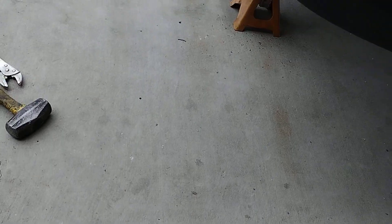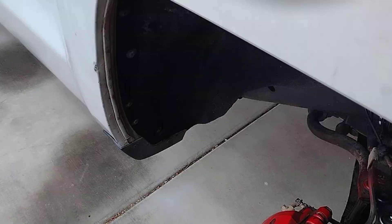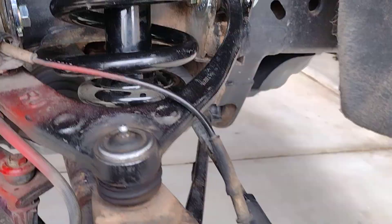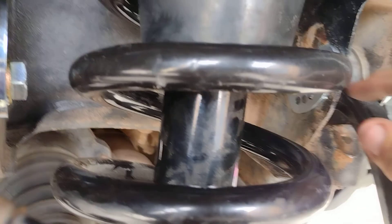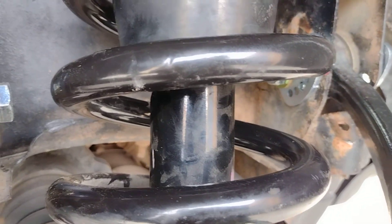I went down to O'Reilly and I bought some pins. You can see one here. This one now has four pins.